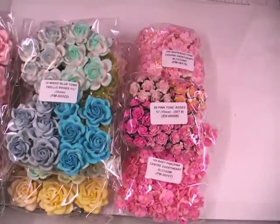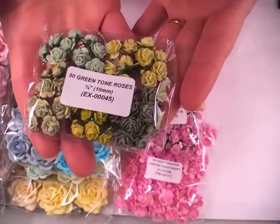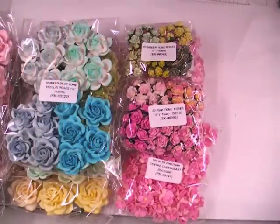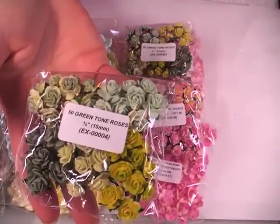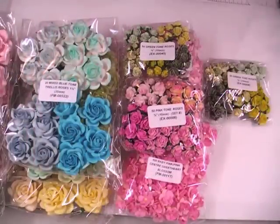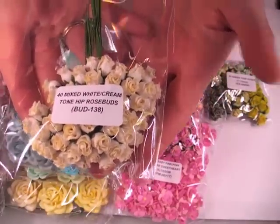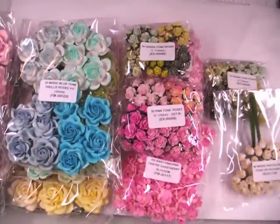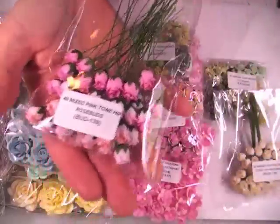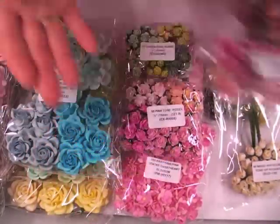Then I got the greens in the 10mm — this is the green tone, EX-00045. And then I got the larger 15mm, that's EX-000004. And I got some of these hip rosebuds — BUD-138, in the mixed white and cream. I also got these in the mixed pink tones and the item number is BUD-139.